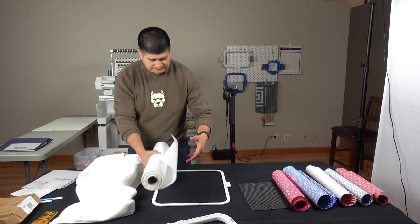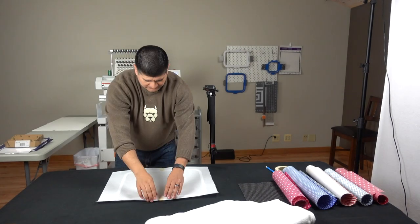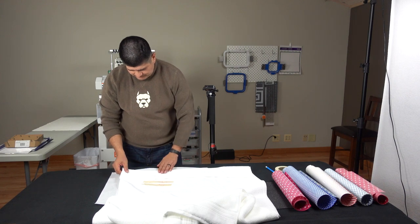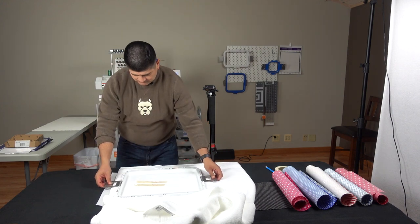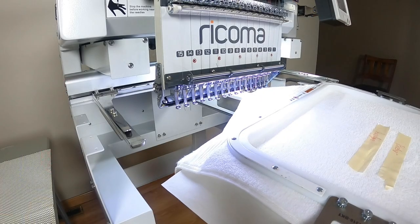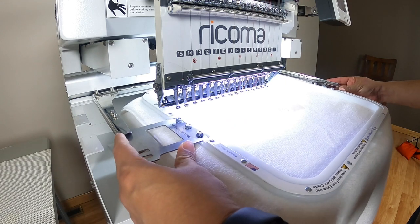We'll just cut the stabilizer. Now it's time to hoop this up. We want to make sure there's a line on the towel and line that up with our hoop. It's pretty thick so you didn't hear the snap, but this thing is good to go. We just want to make sure this goes through — listen for the clicks.